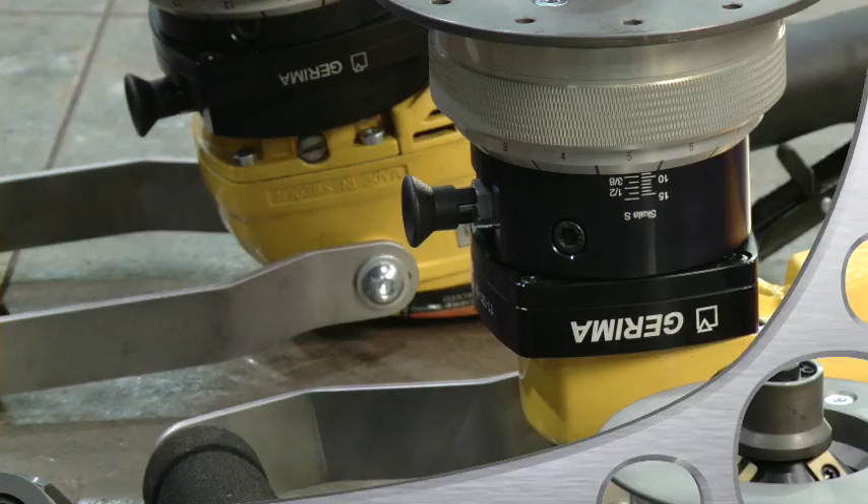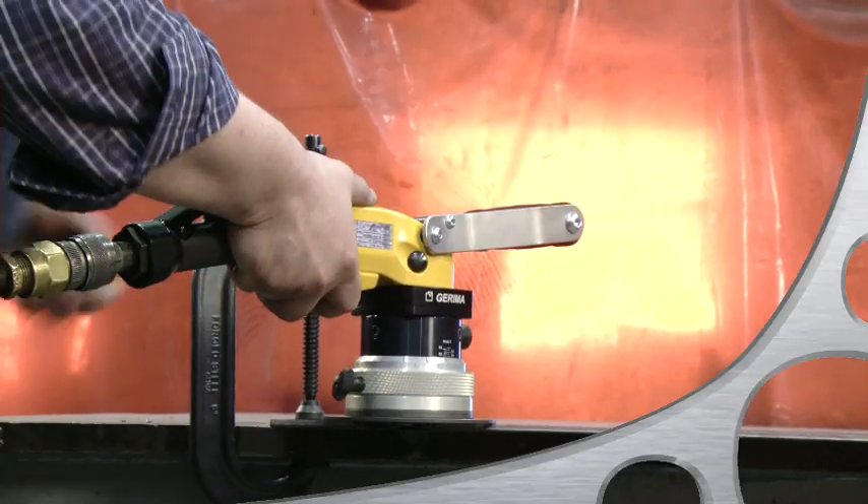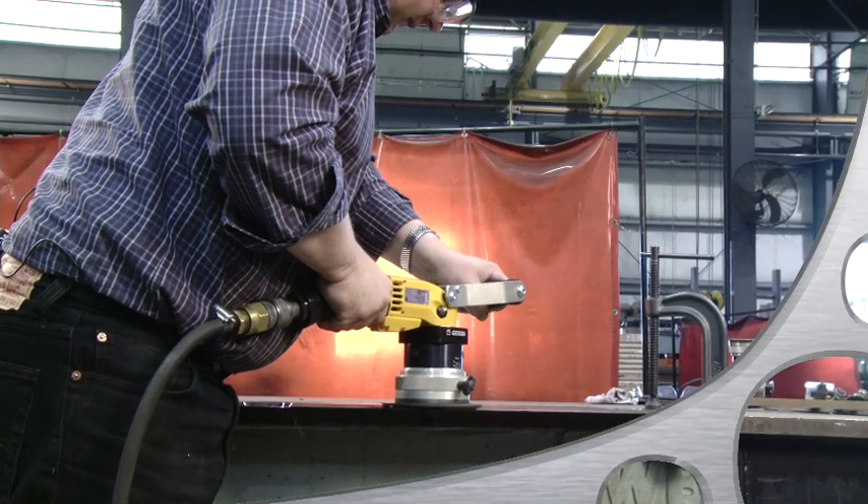is being used and handled to apply all sorts of bevels along the edges of steel plates and pipes. It's really simple — it works just like a wood router, only that here we are dealing with steel rather than wood.